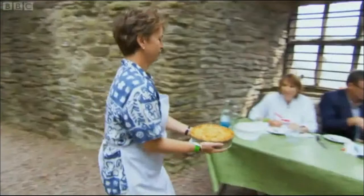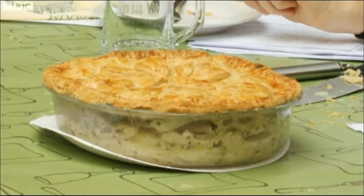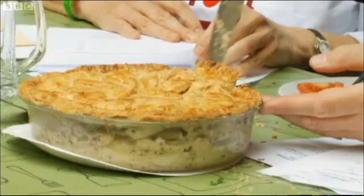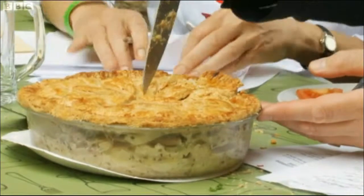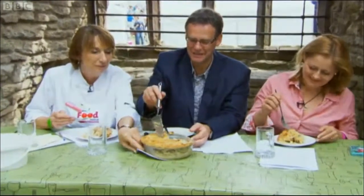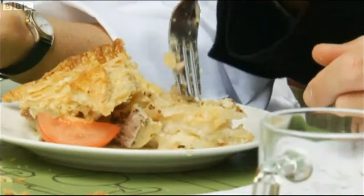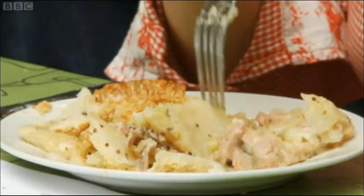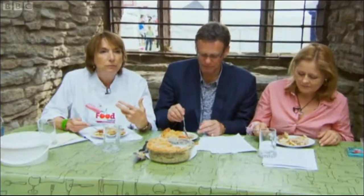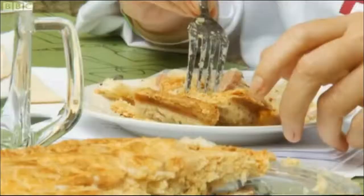Now they move on to Rachel's dish. Goodness, they were so different. The judges love the decoration on the pastry — it's pretty and very well-made. It's looking good. It's very apple-y with some serious mustard seeds, but it doesn't taste overly mustardy. One judge thinks there may be a bit too much apple, but the other finds it quite well-balanced. For me, this is one of the best pastries we've had — and all that rich pastry seems to be working.